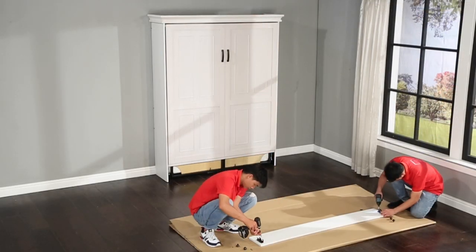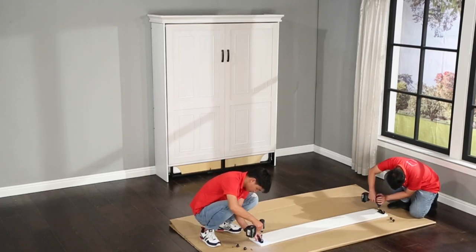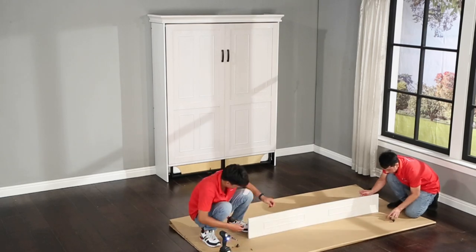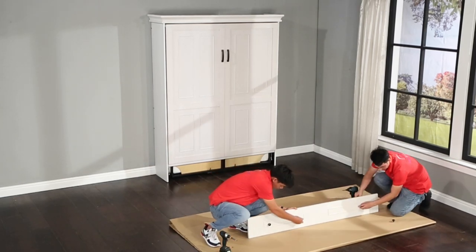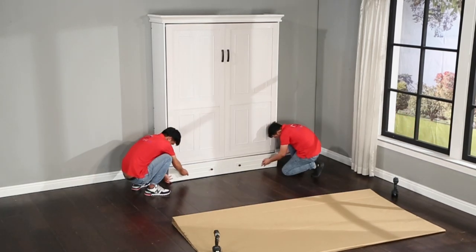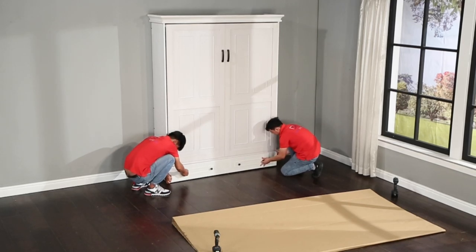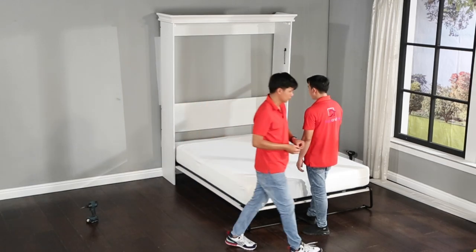Using the K123 screws, attach the K148C kick plate hooks to the back side of the kick plate and attach the knobs. Then attach the kick plate to the bed case by connecting the hooks onto the posts at the side of the case. Lastly, insert the wooden plugs into the side panels.